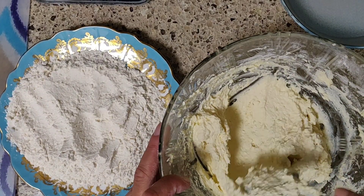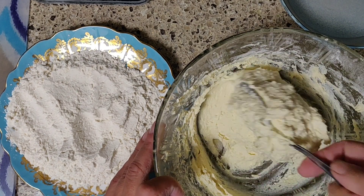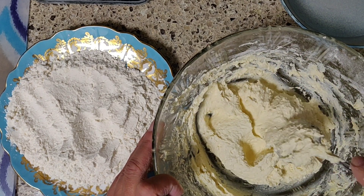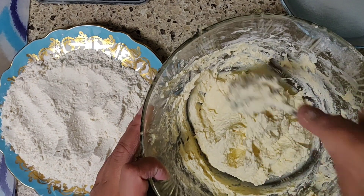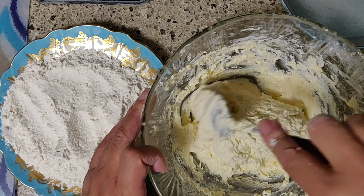Вот посмотрите, какое должно быть тесто. Вот такое — не как сметана, а гораздо гуще. Но как бы такое пожиже, чем обычное тесто.